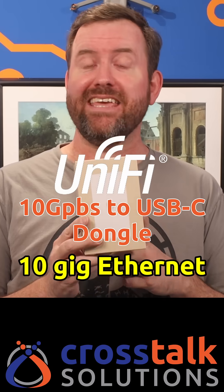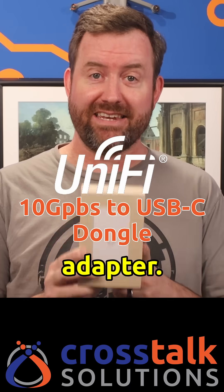Ubiquity has just released a 10 gig ethernet to USB-C adapter. Let's take a look.